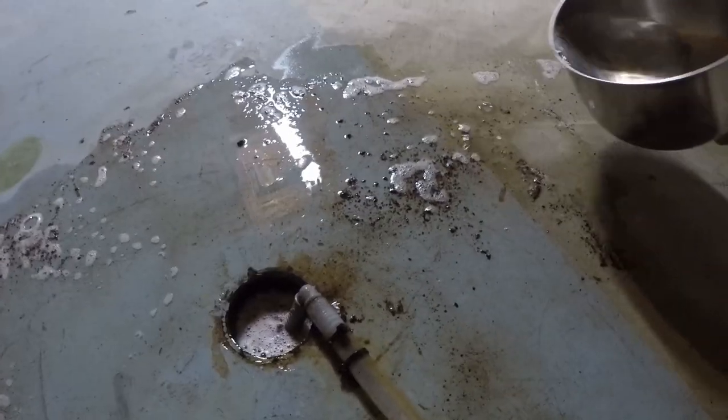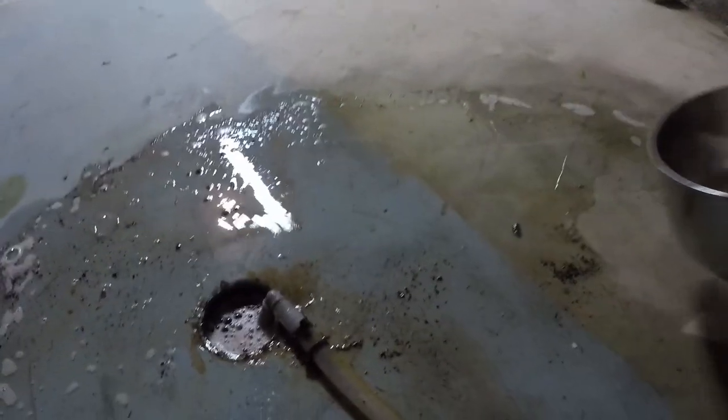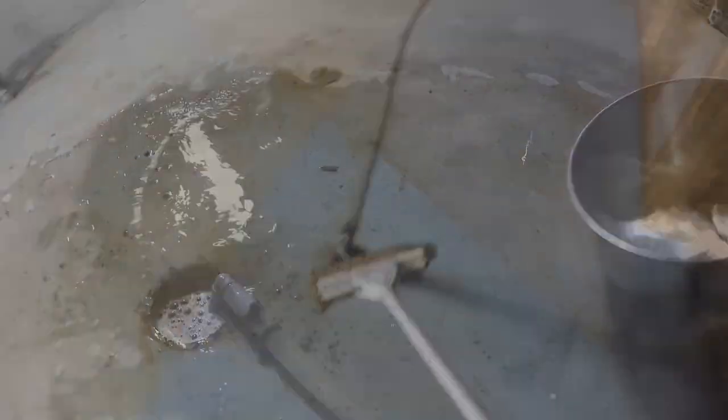After I've done the water, baking soda, vinegar cycle twice, I'm just going to take a few pans of hot water and push all the dirt and debris back down the hole so that I don't have this vinegar-smelling mess on my floor.